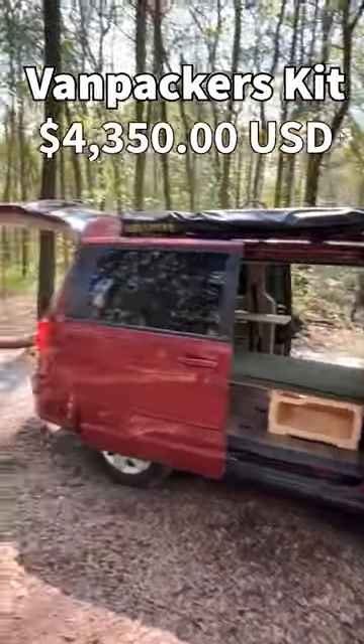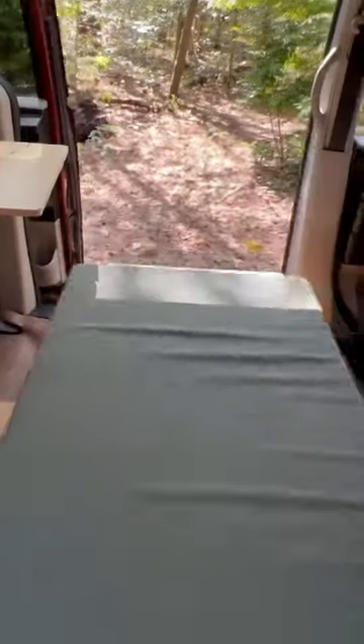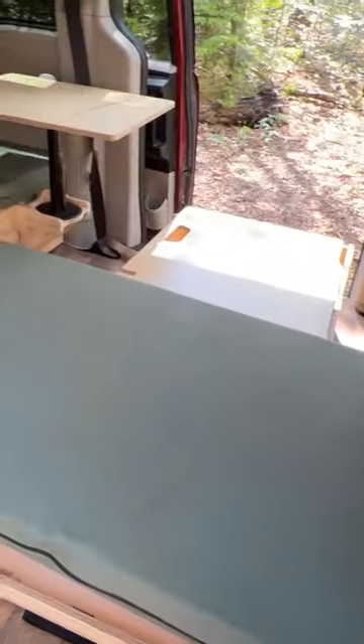Let's check out a camper kit for a caravan from Van Packers. This kit is modular design, all done on CNC with high-end materials. Cushions slide around so you can use it as a dinette or make it into a full bed. It even works as a twin.